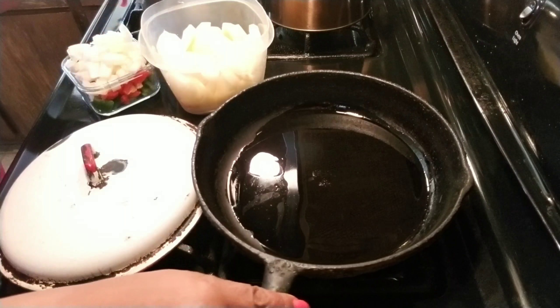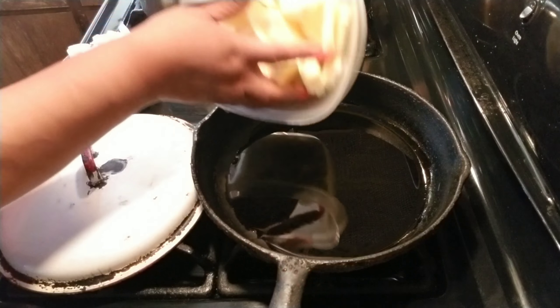Welcome back. My pan is heated up to the temperature that I want, so we're going to put the potatoes in.